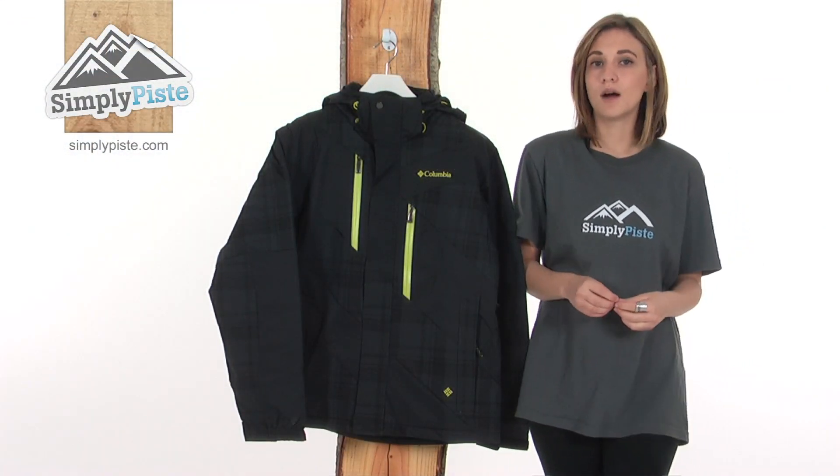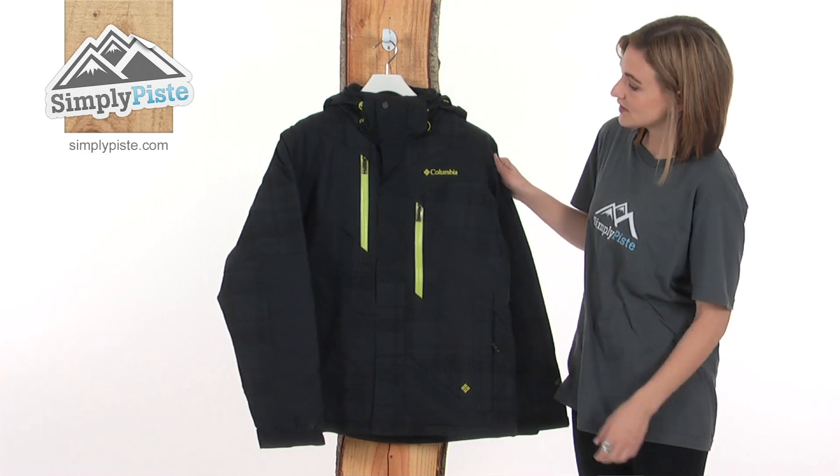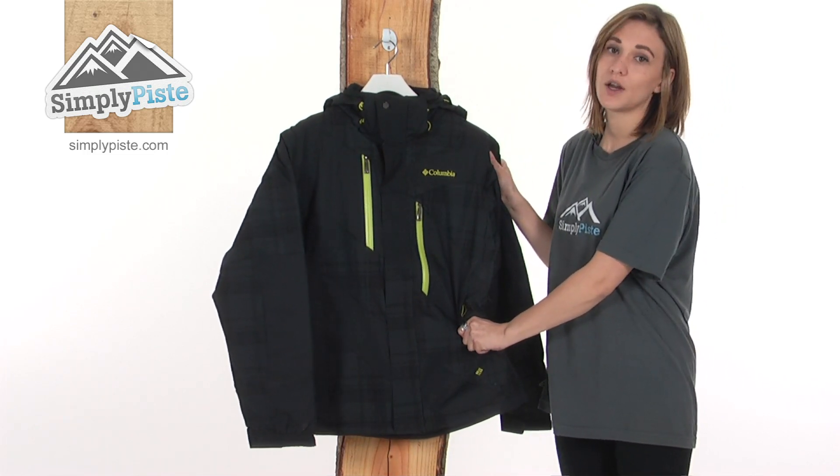This is the Columbia Men's Fused Form Parka, a stylish parka style ski or snowboarding jacket that will keep you really warm on the slopes.